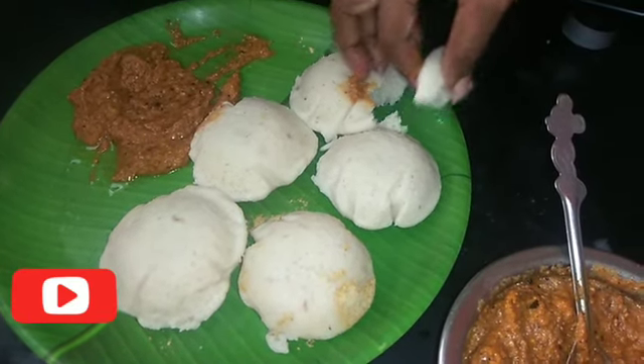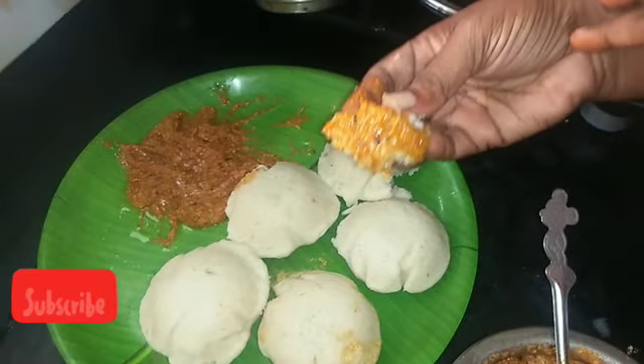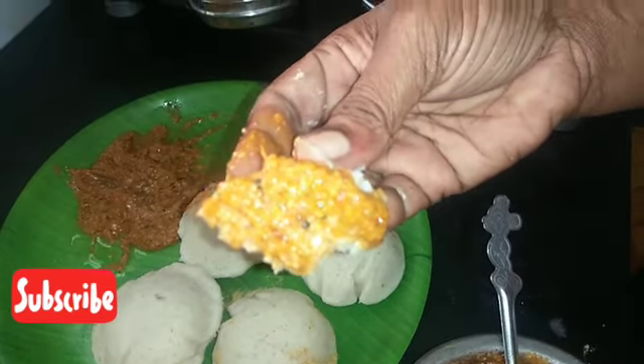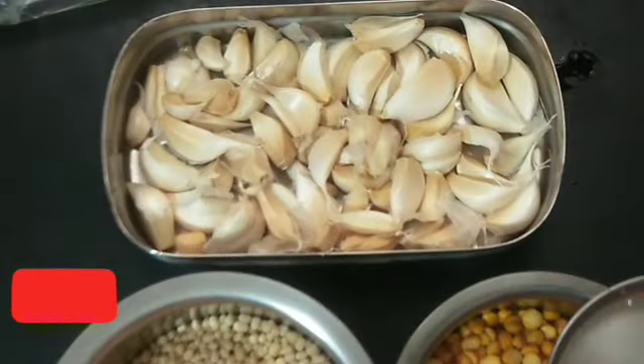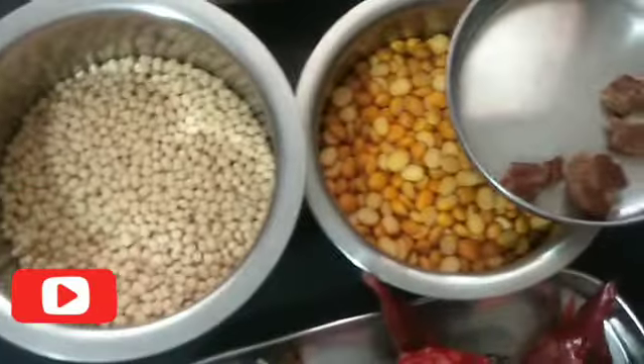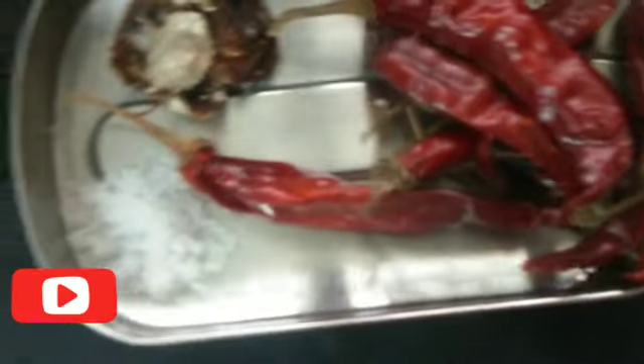We can cook it in the panchipanj. We have to cook it in the panchipanj — 4 tablespoons of...